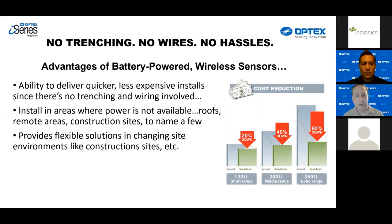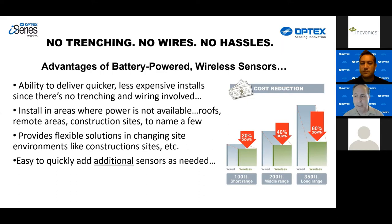Just to highlight a few: the ability to deliver quicker and less expensive installs since there's no entrenching or wiring involved. Particularly the further range or distance you go, wireless proves itself to be more cost effective. You can also install in areas where power is not available, such as rooftops, remote areas, and construction sites. It provides flexible solutions in changing site environments — you can literally just pick up the sensors and move them. And it's easy to quickly add additional sensors as needed. No worries about backhoes or cable cuts because there's no cable to cut.